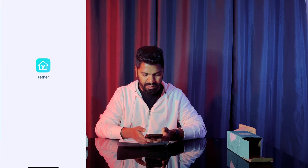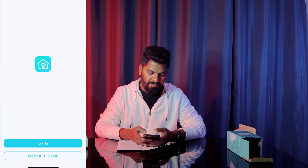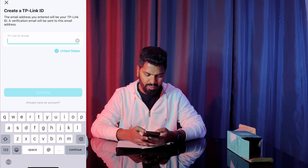Our next step is to open the app. If you have an account already, you can log in. If not, just go and create one — I don't have one right now, so I'm going to create one.